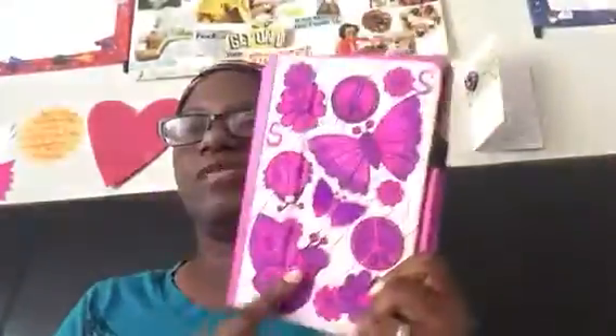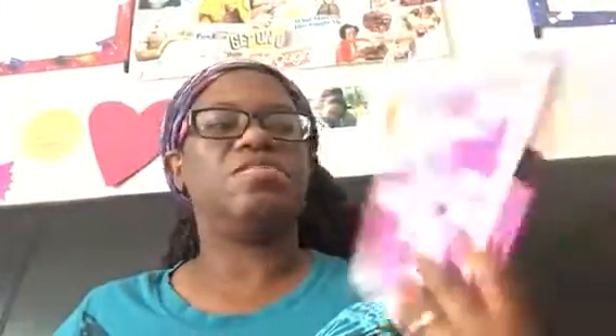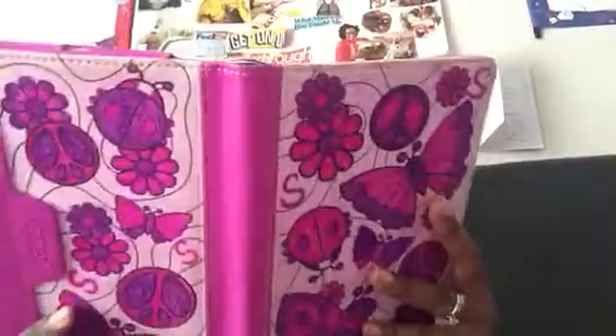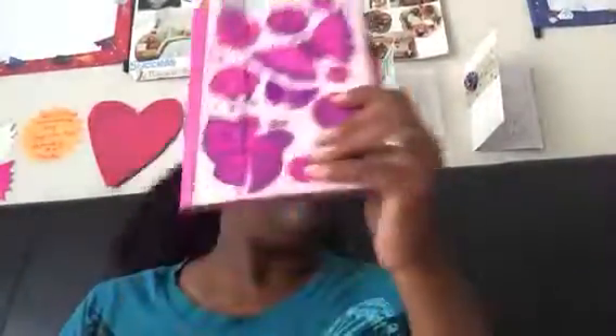We bought it at — what's that store? I think it was called HH Grade, if I'm not mistaken. My mom — I asked her to color this for me, so she colored it. This is another thing for my Kindle. I bought that and she put S's — my initials — on it.